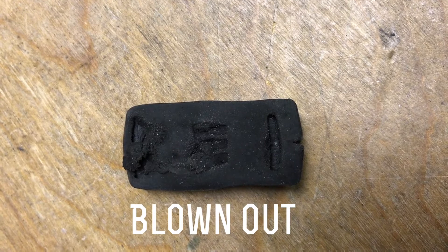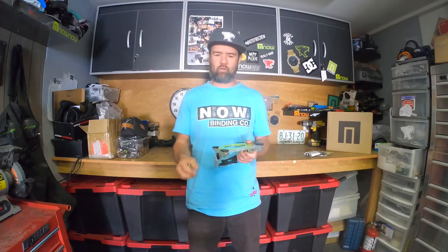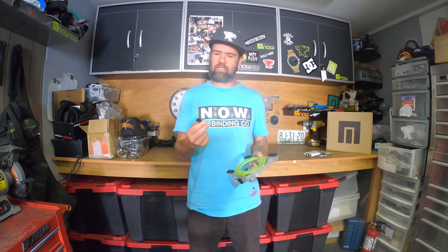Now you have your binding off your board and you're not sure which density bushing you have. First, remove your bushing. If you have a black nipple, that means hard. If you have a green nipple, that means medium, and if you have a white nipple, that means soft.